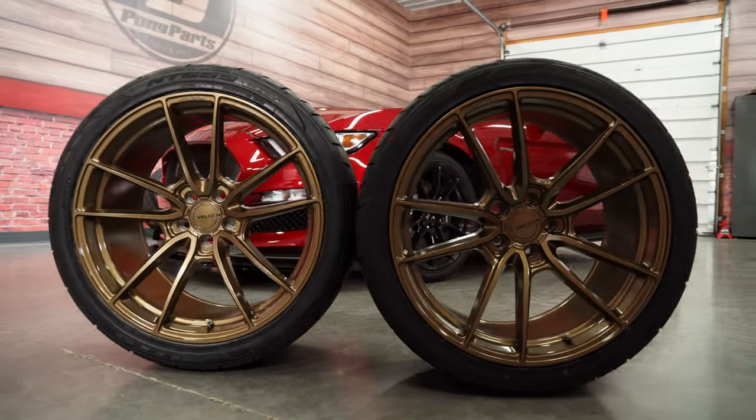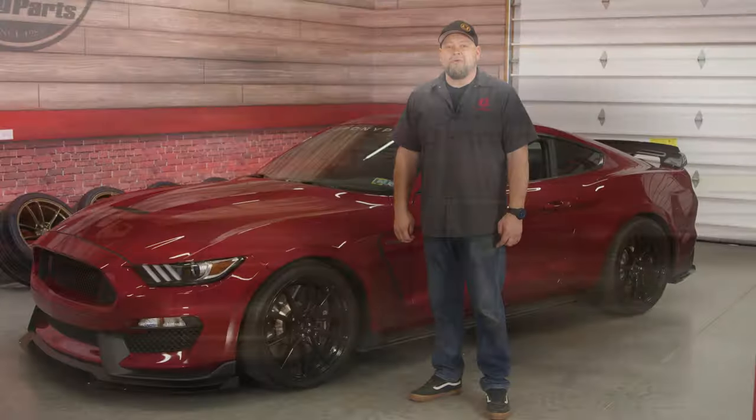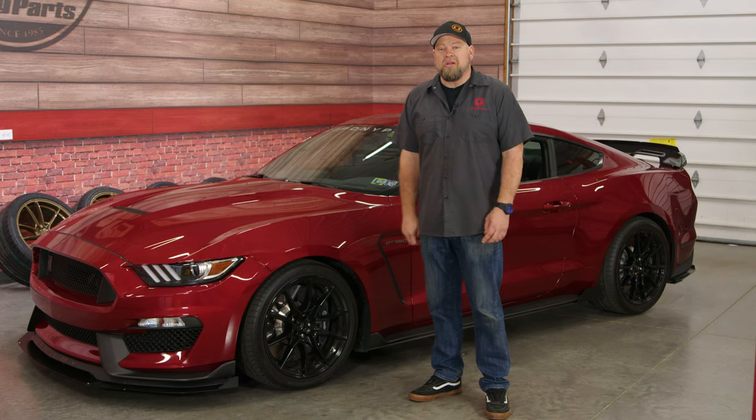We've always said one of the best ways to change up the look of your Mustang is installing a brand new set of wheels, and today we're going to do just that on my 2019 GT350.